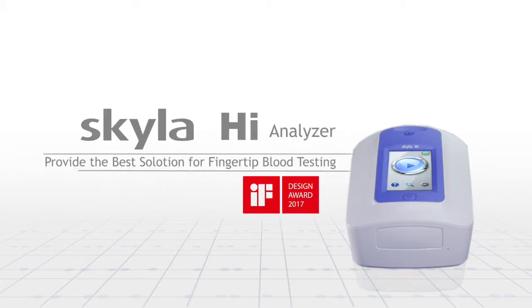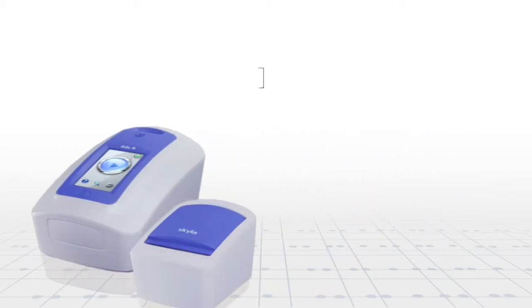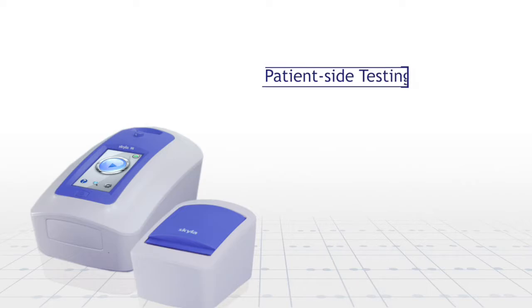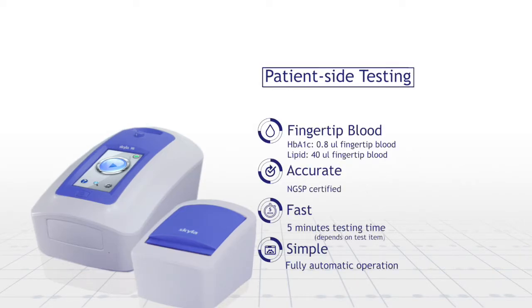Skyla HI Analyzer provides the best solution for fingertip blood testing in point-of-care application. The device includes patient-side testing features such as fingertip blood sample, accurate and fast test results.